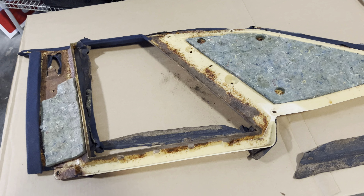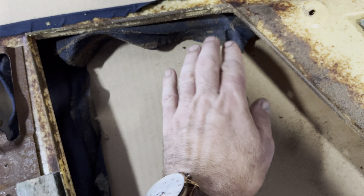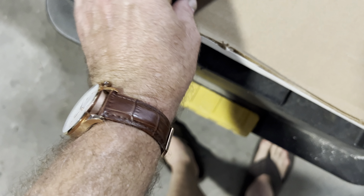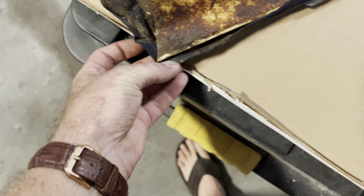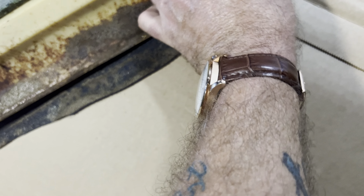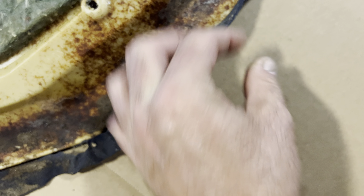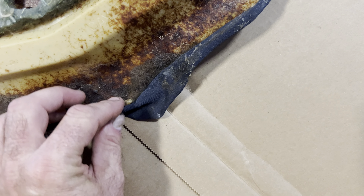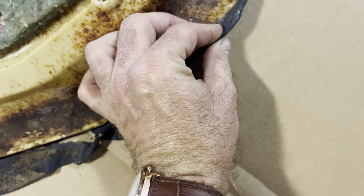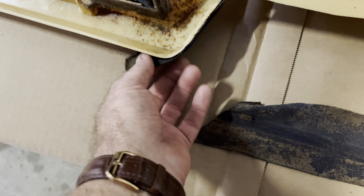Good morning, everybody. We're back on the last piece of the Imperial, and this is how bad it is. I'm using no pressure to undo this stuff, but I've got to be extra careful because this one is really falling apart. That part has never been in the sunlight, and all the other areas that have are just dilapidated.